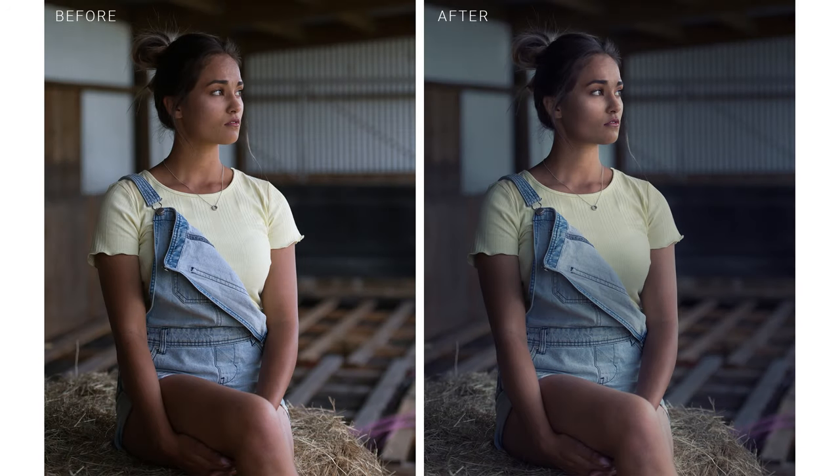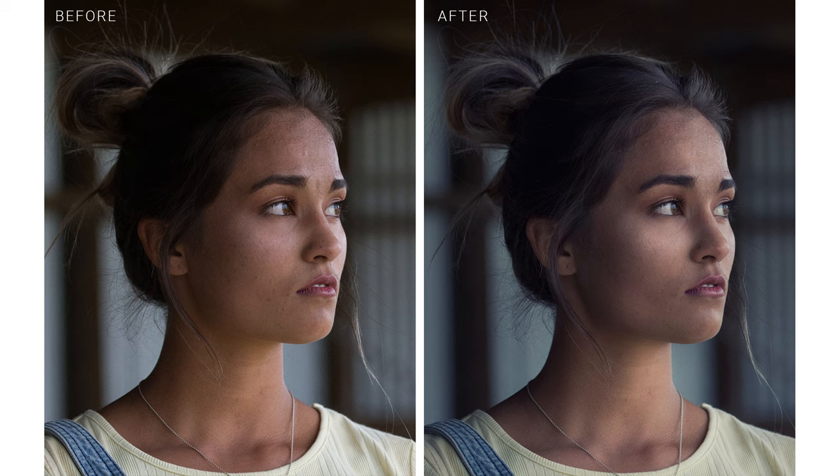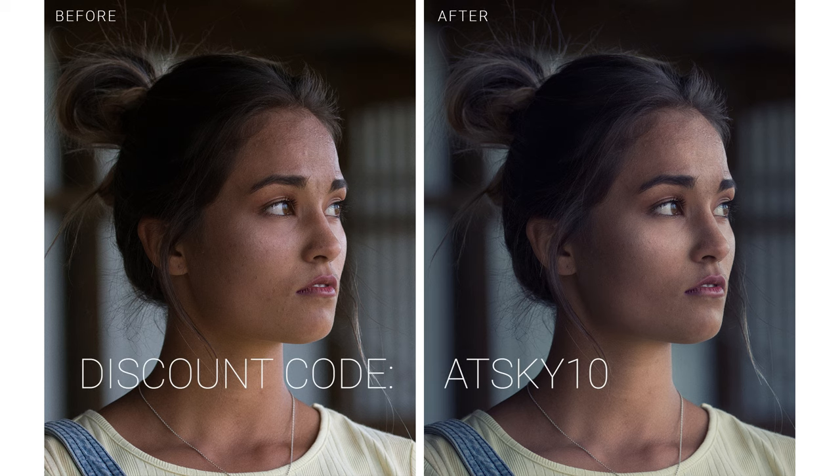Hopefully you guys have appreciated me sharing this with you. If you have, do me a favour — write a comment, leave me a thumbs up. If you want to get yourselves a copy of Luminar AI, I have a link in the description with a discount code — a win-win because you guys save some money on this already very affordable piece of software, and I get a small commission which helps me keep creating free content and free education for you guys, which I love doing.